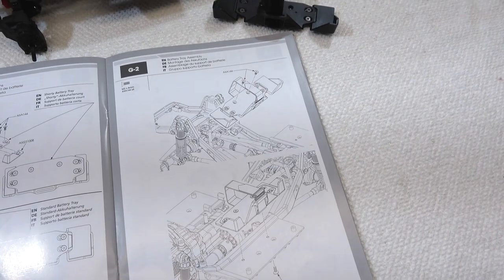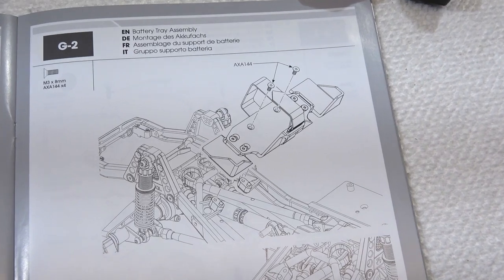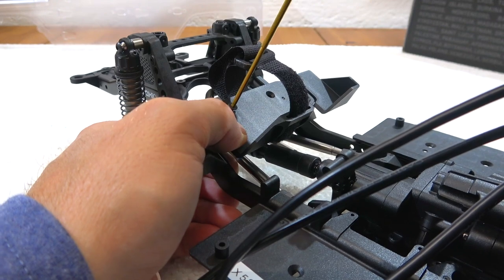Step G2 is the installation of the battery tray onto the chassis. The standard tray comes here crosswise installed, fixed with two screws.